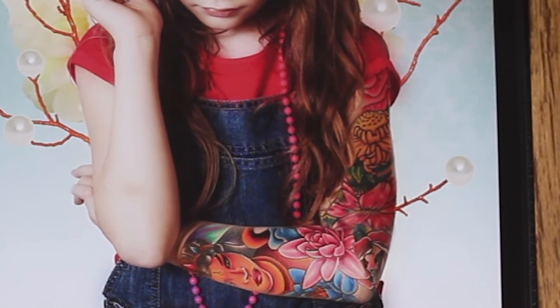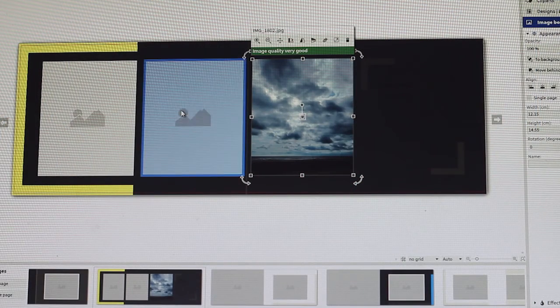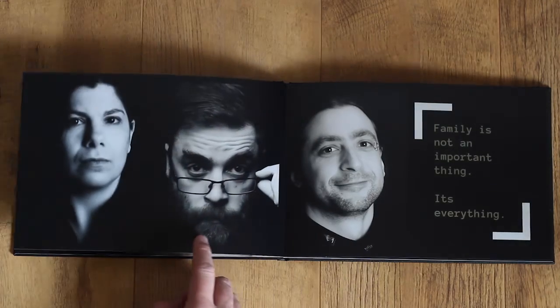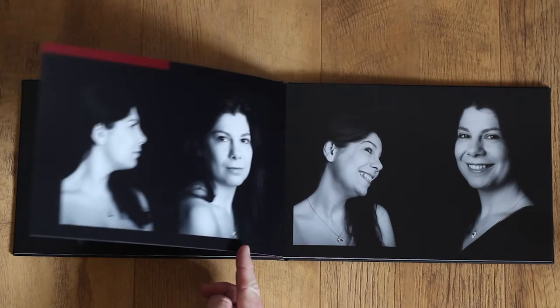All in all, I'm very happy with the SARP photo book. SARP have created something special here, from the design to the final print. If you're looking for a high-end reproduction of your work in a photo book, then look no further than SARP Digital. Thank you for watching my review on the SARP Digital photo book. Hope you enjoyed it. See you next time.